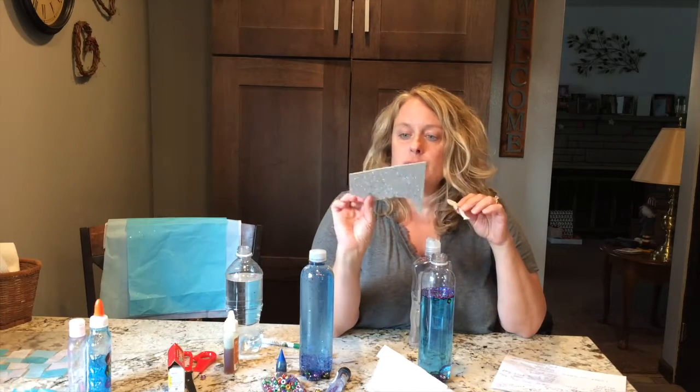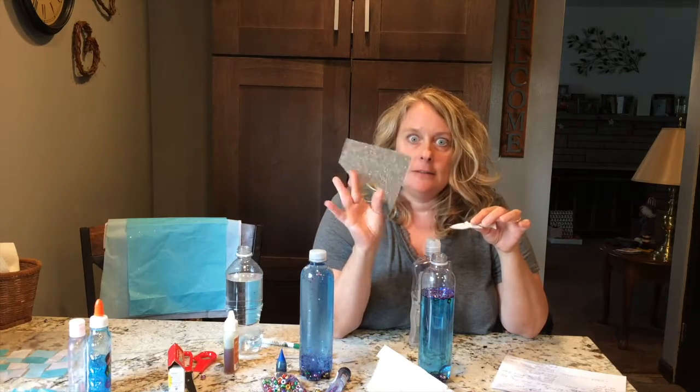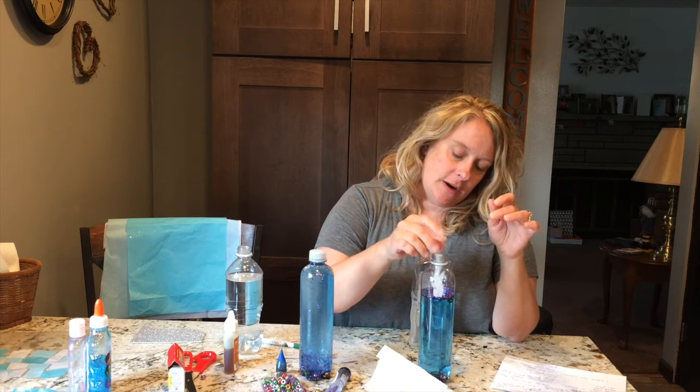Don't forget your shark! I got a piece of foam from the dollar store and I just drew a shark on it, cut it out — it had glitter on the back which made it even better — and I put it in there.